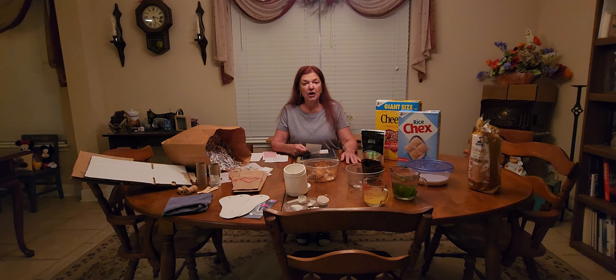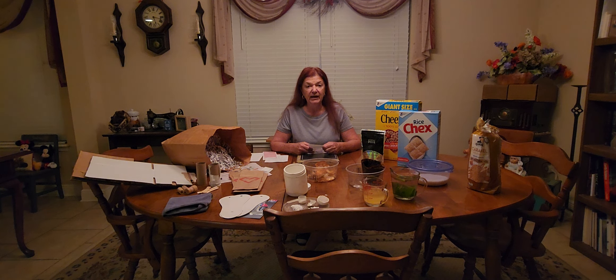If you eat avocados, the avocado shell of course isn't good for you, but the pits — you can make an avocado tea out of it. I cut mine up into about eight pieces and boiled that with water. It's a form of vitamin B and it's very good for you — it's a probiotic, as I recall.